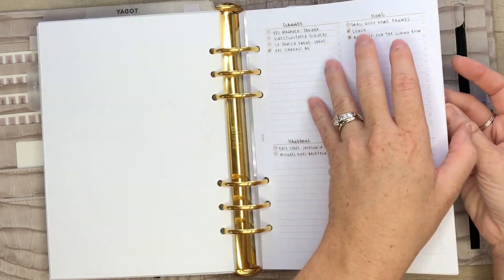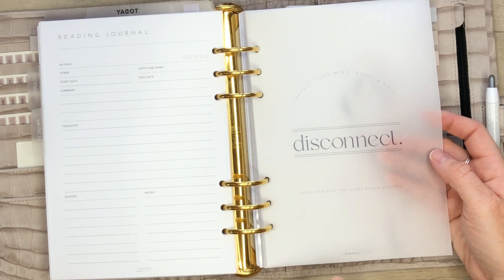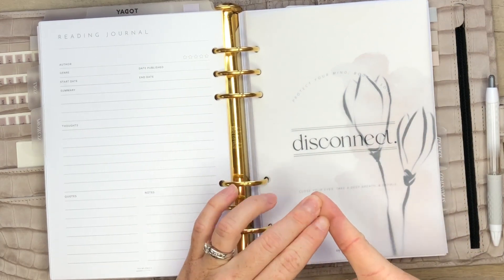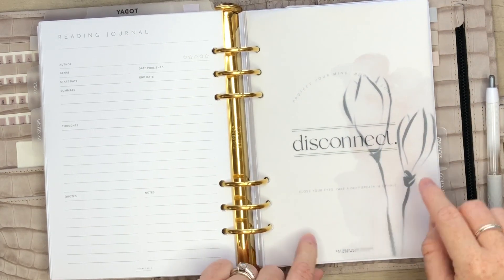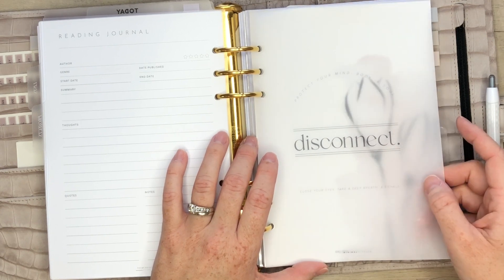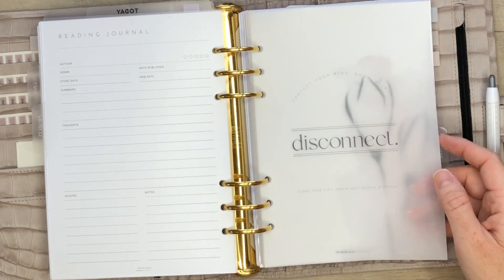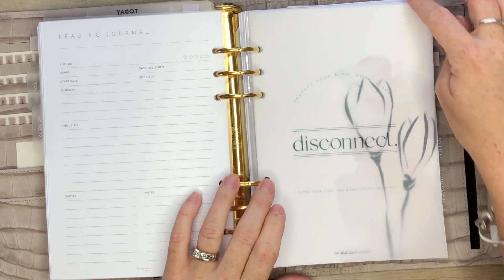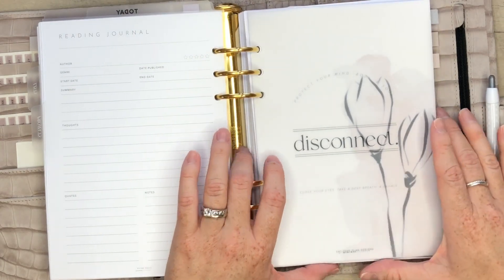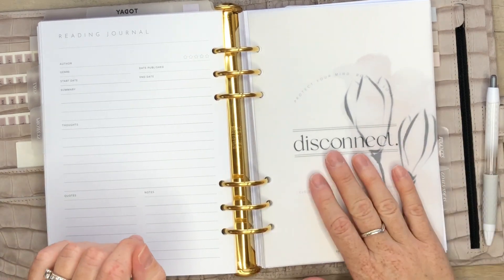I have this one in my projects section and I loved this dashboard. The vellum dashboards that you see are either freebies from Evie Mill Ink or they are from My Minimal Planner - she has a website. I did purchase these, and this one says: protect your mind, body, and soul. Close your eyes, take a deep breath and exhale. Disconnect. I put this one in my project section because here I also have my eat, pray, plan section. It's just a nice reminder that even though we love to be on social media and connected with all our awesome online friends, it is really important to just take some time to disconnect.